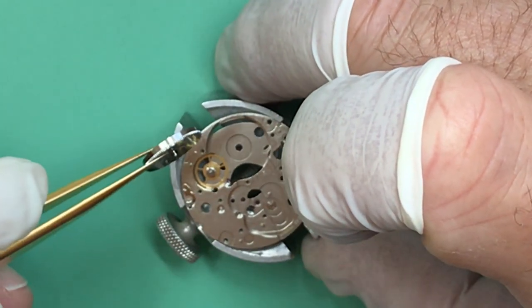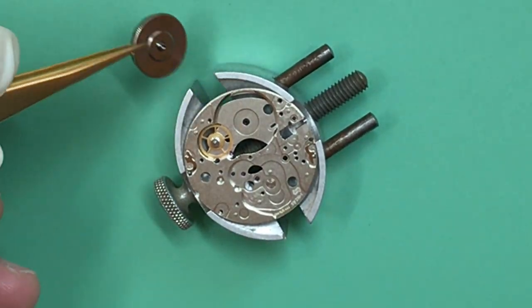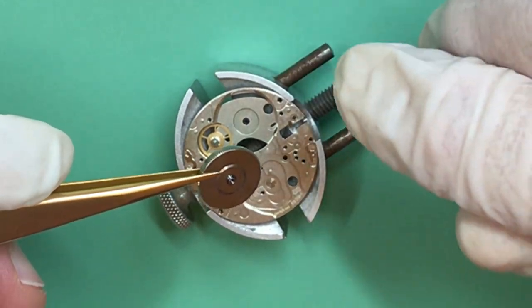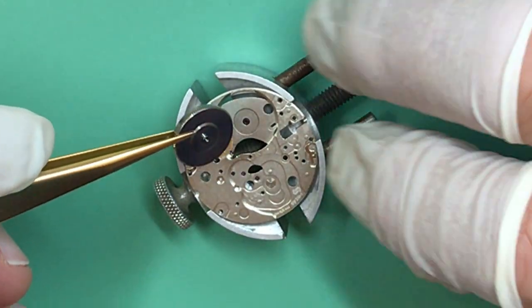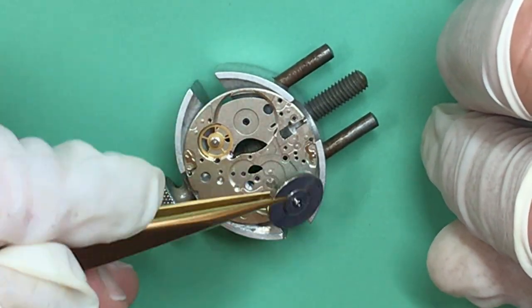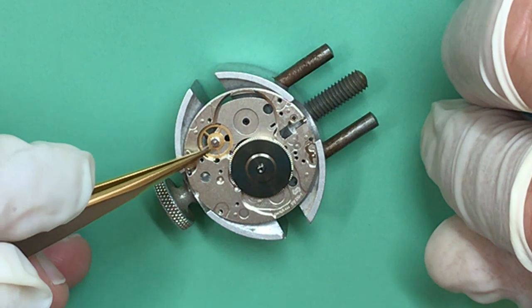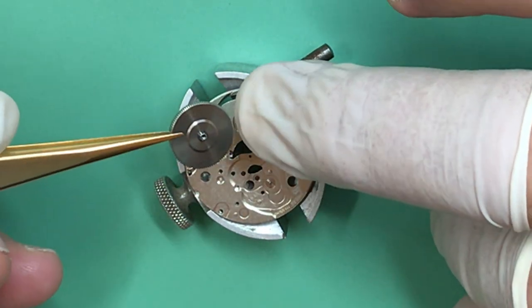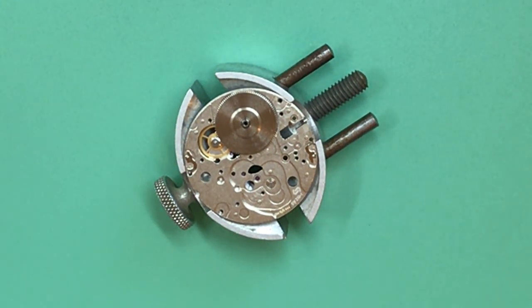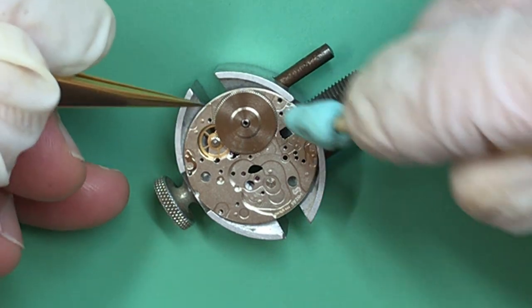I had it upside down — that's why. There's a gear on this center wheel on the top, a pinion that engages with the teeth on the barrel. Give it a bit of a clean; you can see as you turn it around it turns quite nicely.